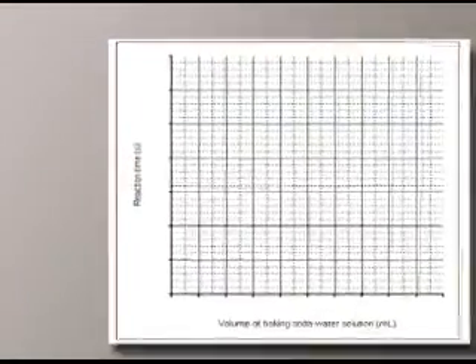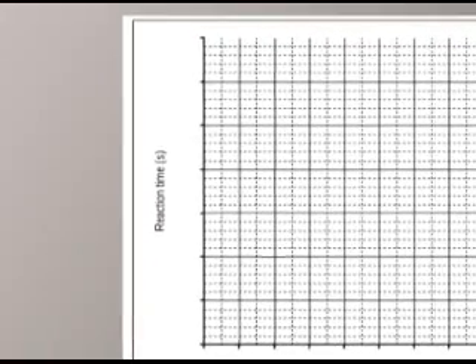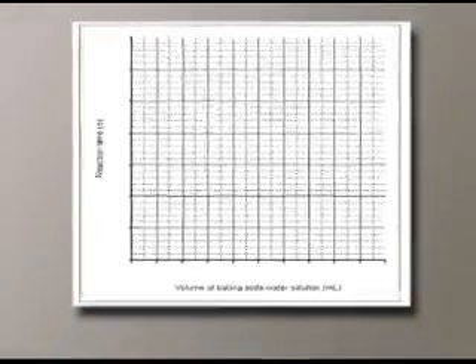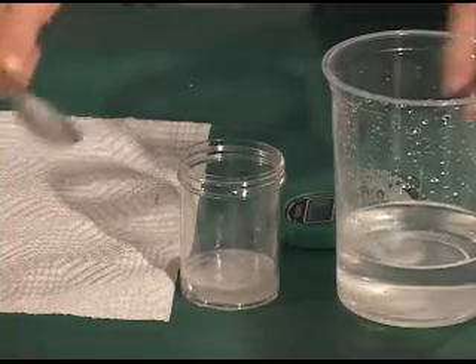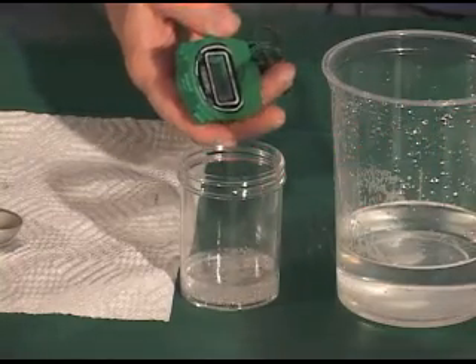Let's analyze the data. You're going to do a graph that plots the reaction time against the amount of baking soda that you added. Compare your results with your hypothesis. What happened as the solution was neutralized, and how is reaction time related to the acidity of the solution?